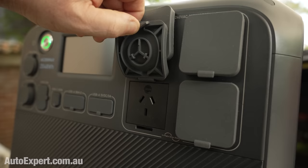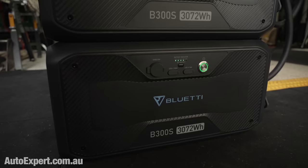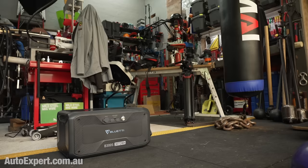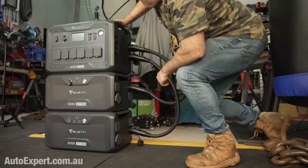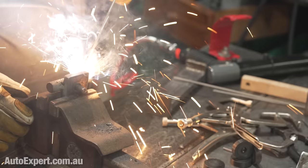And here's the biggest Bluetti I have ever tested, the new AC500. It's a proper modular home battery backup inverter system that functions as an uninterruptible power supply if the grid goes down. It'll supply up to 5 kilowatts of power, and you can add up to 18 kilowatt hours of battery storage. Click the link above to watch the metalwork mayhem test I recently did on the AC500. Spoiler alert, it even runs a stick welder. That's real electrical grunt.